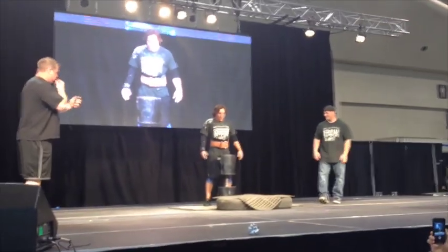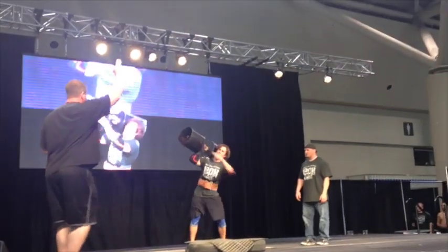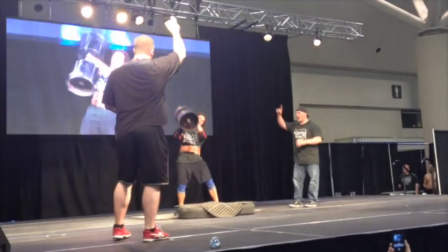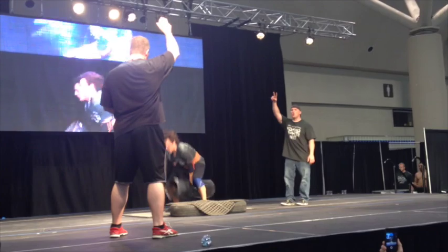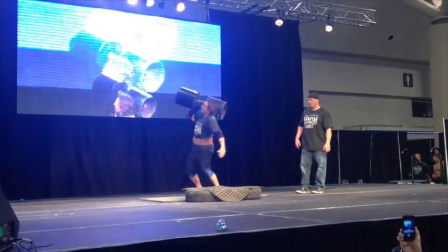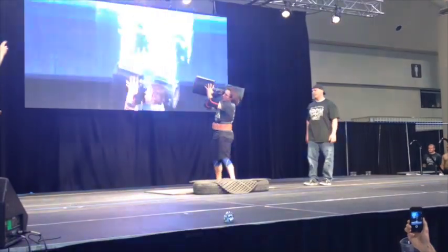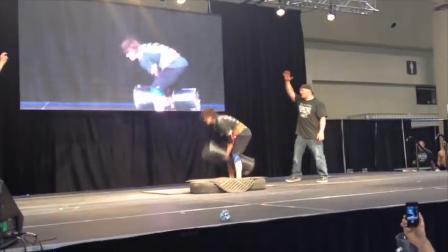Here we go, here for Dane. Working right and left, Dane, let's go! Nice! Get it, Dane! You have a very efficient touch of gold. This is very impressive. This man weighs only 180 pounds.